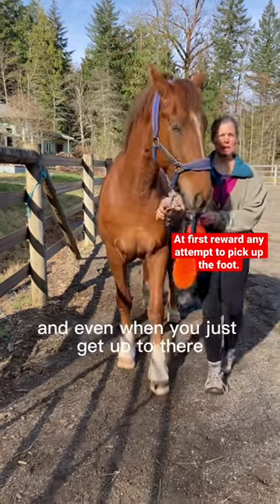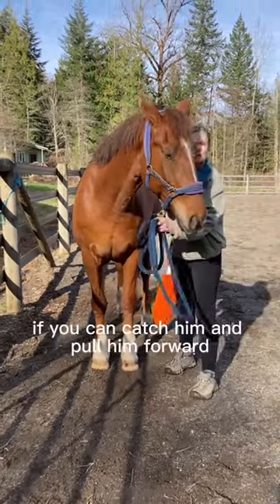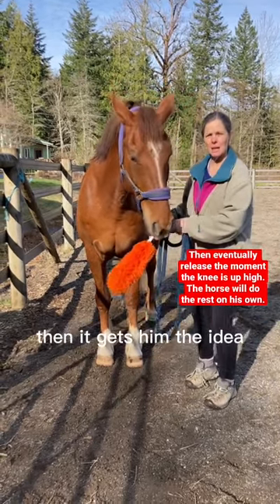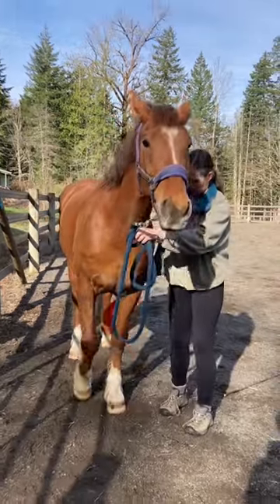And even when you just get up to there where the knee is up, that's great. That's all you need to do. If you can catch him and pull him forward, then it gives him the idea that he's going to want to walk forward eventually. Good. Perfect.